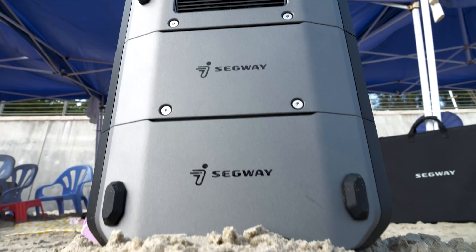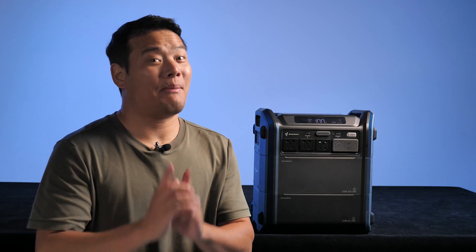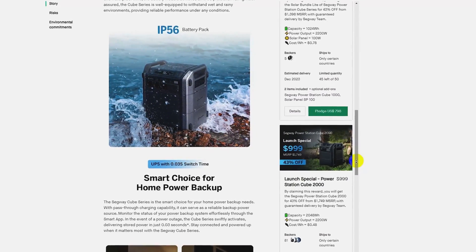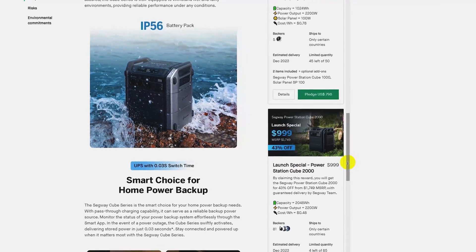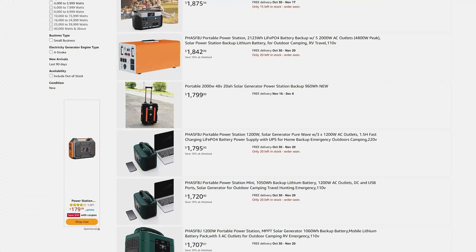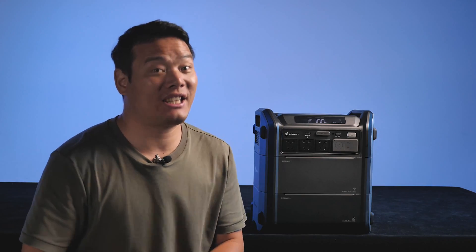A super durable, aesthetically pleasing, and highly modular power station. You can use it to create a power house with a capacity of up to 5kWh, and it even comes with a mobile app. The best part, in my opinion, is the price. I got the Segway Cube 2000, which offers a 2kWh capacity for only 999 USD. Typically a capacity like this costs much more, so buying it is a real saving. I'll provide the link in the description, so make sure to check it out.